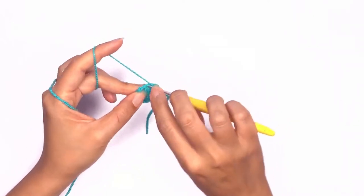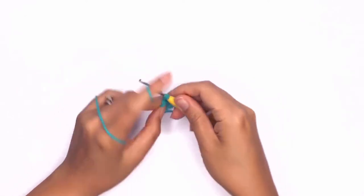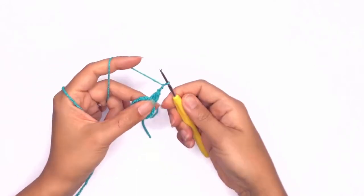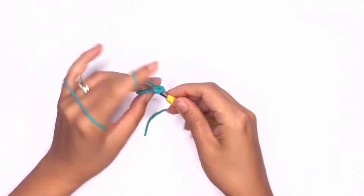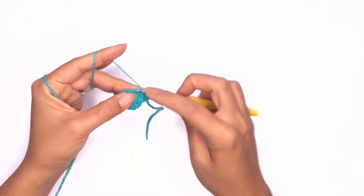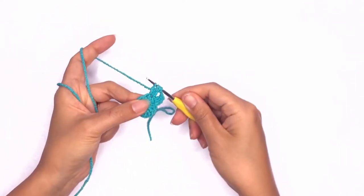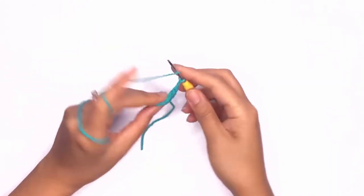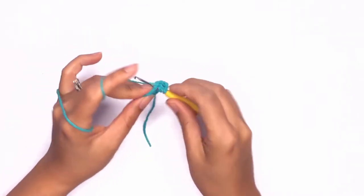Go ahead and work your last double crochet stitch — you should have three loops on your hook. Yarn over and pull through all loops. Next we'll chain two and work another set of three double crochet puff stitches in the next stitch. You should have four loops on your hook, yarn over and pull through all loops. Chain two and repeat the same stitch in each stitch all the way around and I'll meet you back here once we're done.